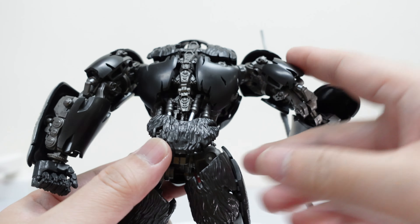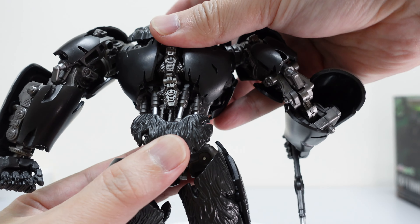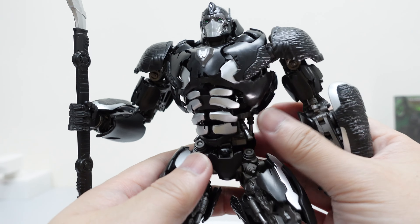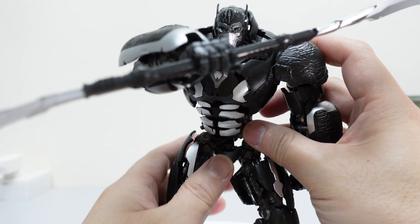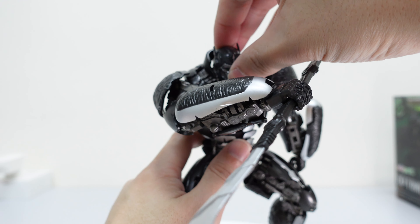There aren't any loose parts to worry about. You can see the pistons on the waist — it all moves quite smoothly, quite playable. This is something that I think a lot of parents should probably buy for their kids; it's an easy pathway into future model building as a hobby.